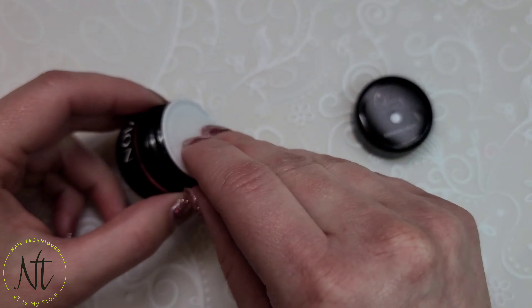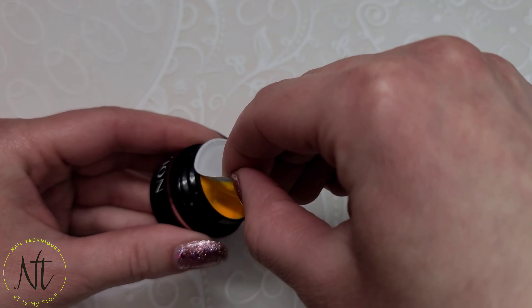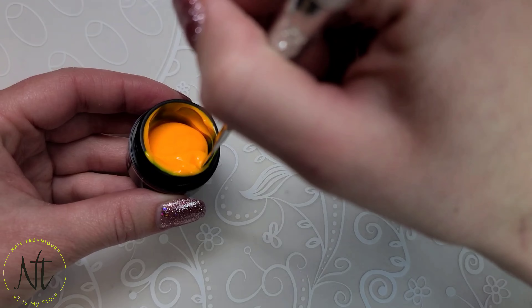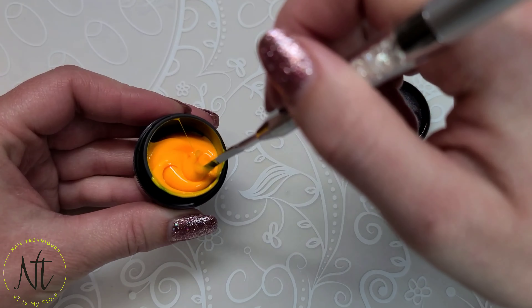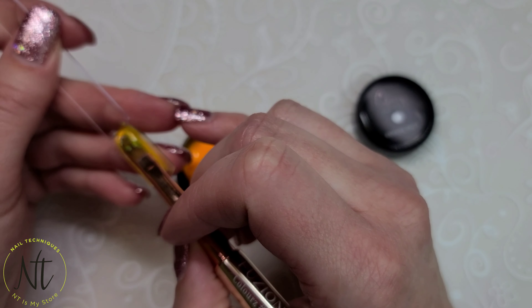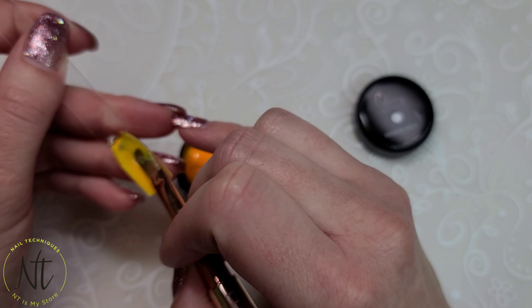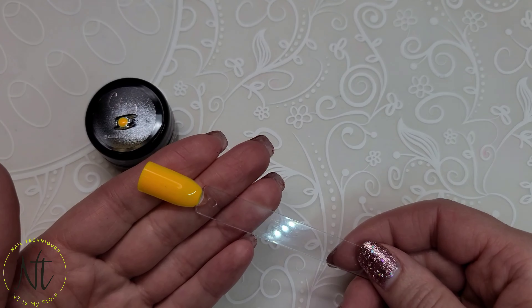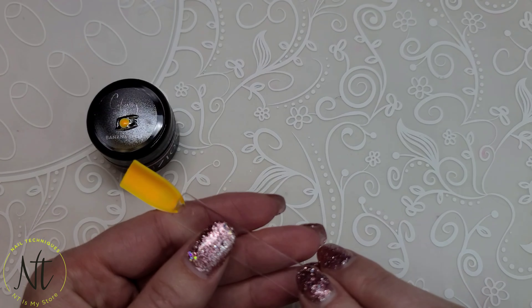Grab your bestie, sit down, share a banana split, and maybe this color on all your nails. But seriously, this orange is the perfect neon orange. It goes on really nice and smooth — it was very buttery — and here's what it looks like shiny and in matte.